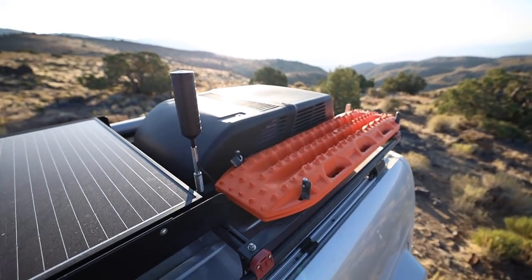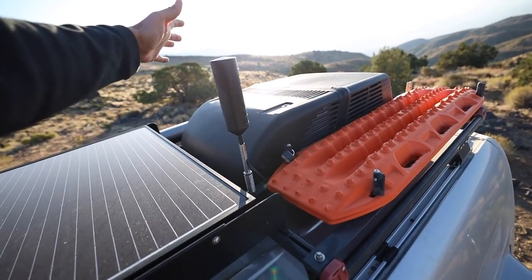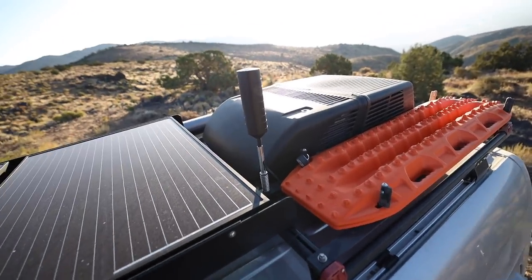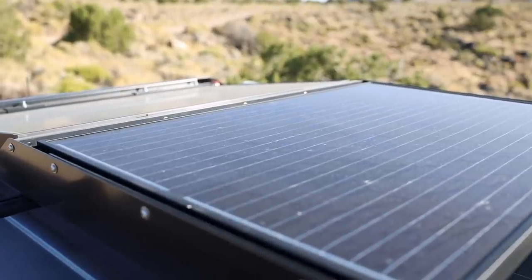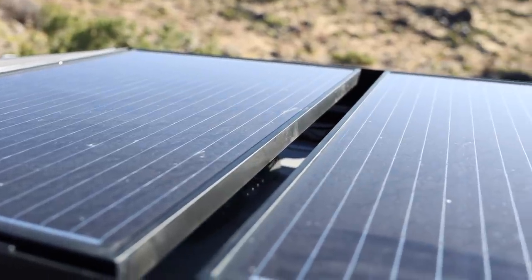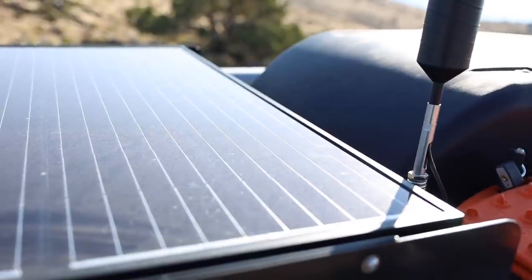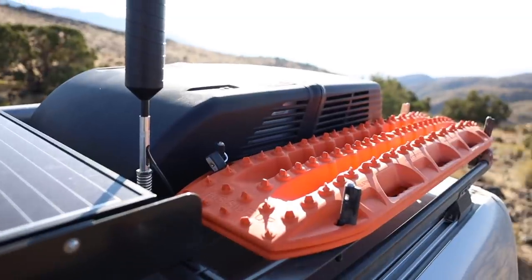You'll also notice the WeBoost antenna right here on a little spring — hopefully I don't snag that on trees in the future because it is so tall. I'll talk about my experience with that once we get into the interior. We also added a third XAMPP solar panel up here; Agile actually makes the hardware to make this setup exactly how you see it. It's super clean — I'm already running two XAMPP solar panels with the solar controller inside, so adding a third of the same panels makes things very easy.